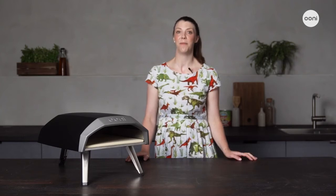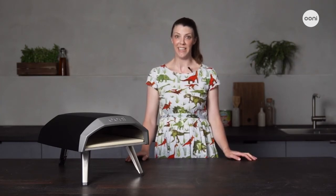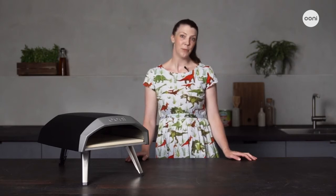Hi, I'm Natalie. I'm here to tell you all about Unicoda, our gas-powered portable outdoor pizza oven. Unicoda has been crafted for ultimate speed, convenience and ease of use. While it's very simple to use, it has all of the features you need to make incredible pizza in just 60 seconds.